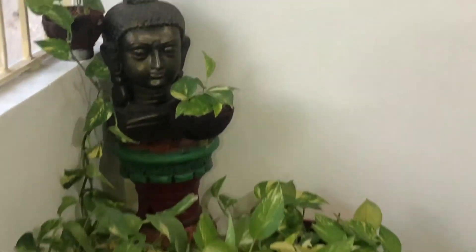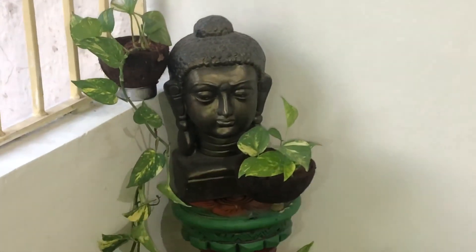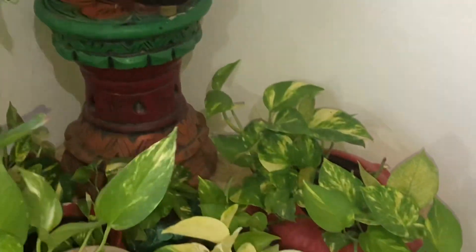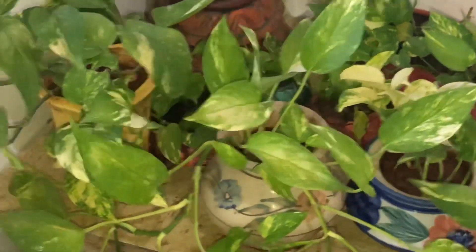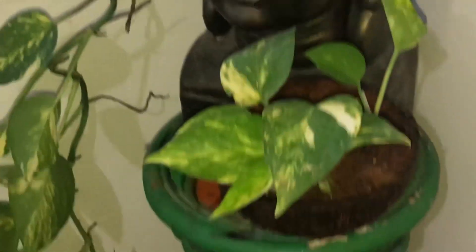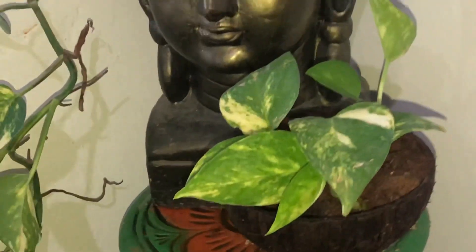This vast and elaborate display of money plants is in the balcony of a house. I use coconut shells also to propagate money plants.